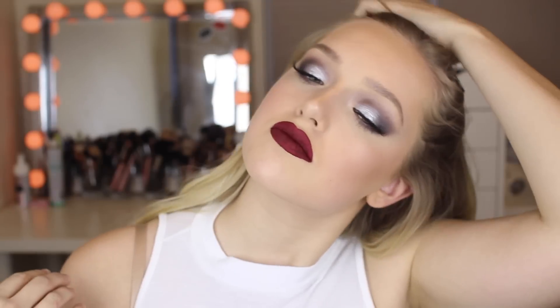Hey guys, welcome back to my channel. Today I'm doing this holiday New Year's Eve party look. I'm starting off the tutorial with my foundation, concealer, and brows already done.